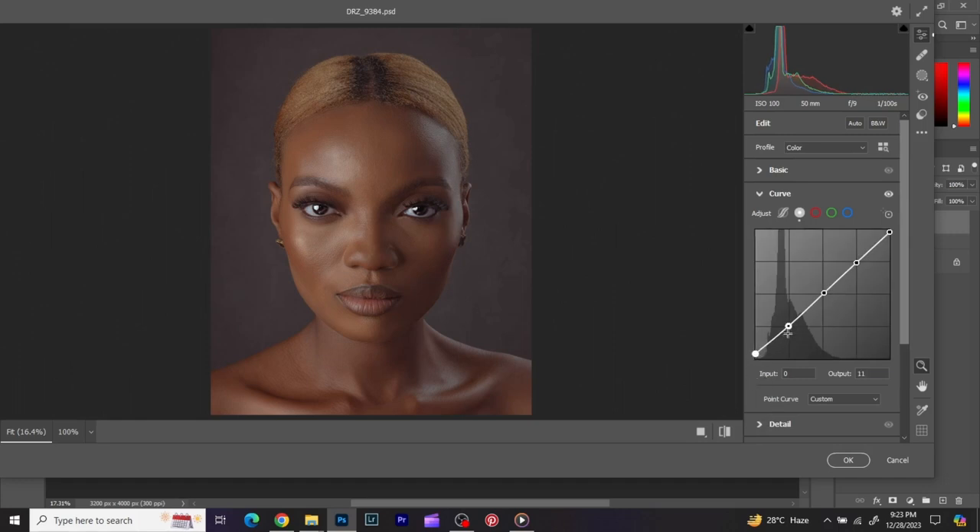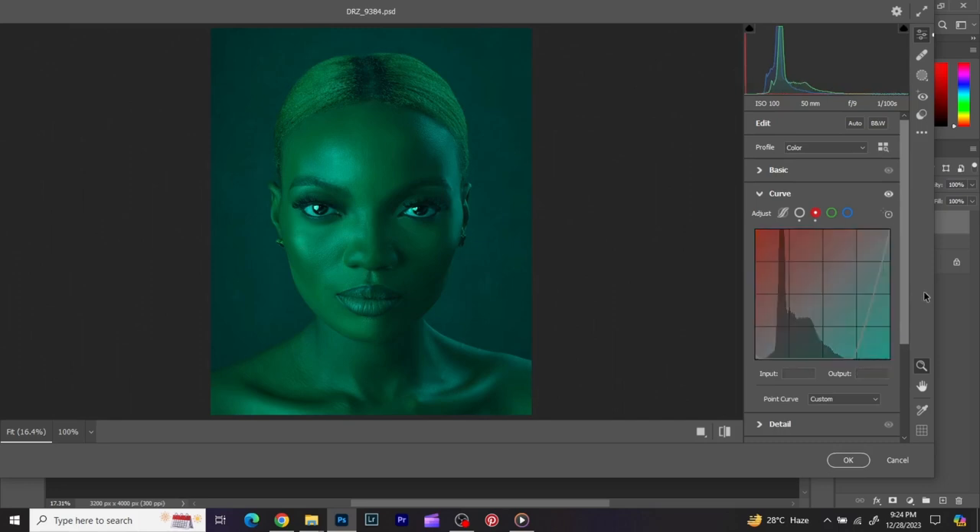I take the lower point down a bit and the upper point up a bit — I'm exaggerating the highlights and shadows in the image. Before and after. You can also go to the reds channel in curves depending on the image; you could see what different effects it gives. But for me, I don't want to work with the reds here — you can just play with that at your free time, work with the reds, greens, everything.